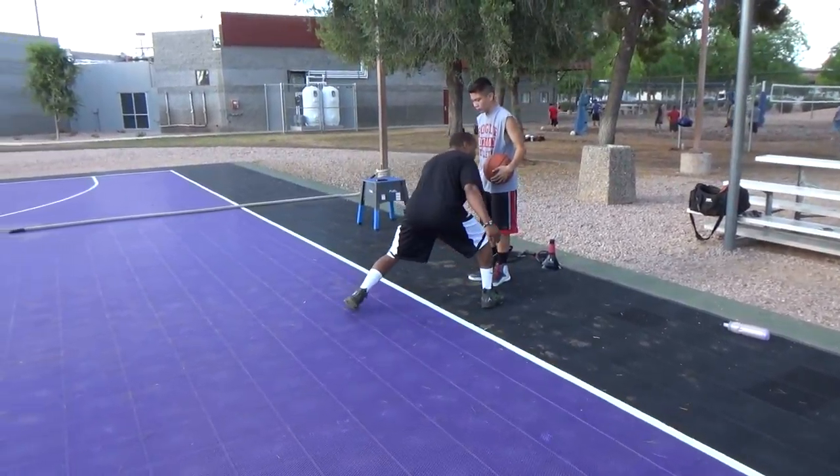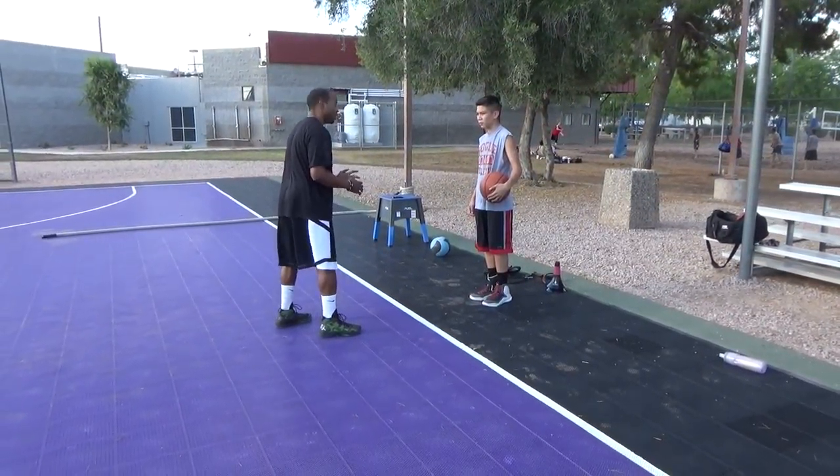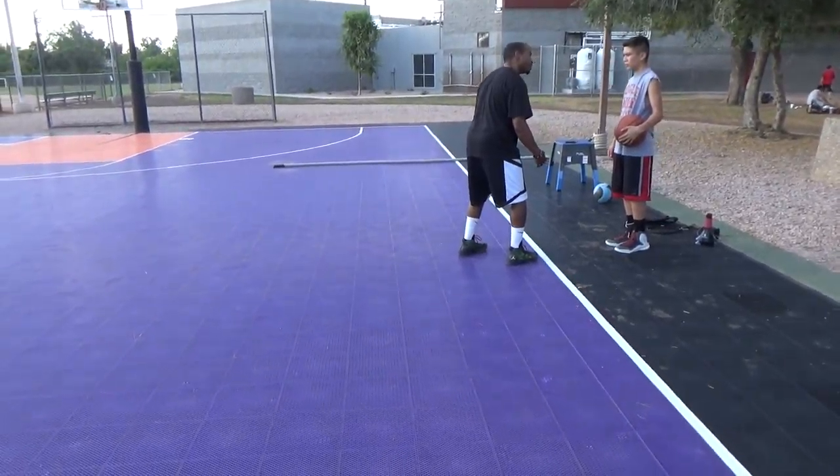You want it to look like you are going — 100%. Even though you're not, you want it to look like you're going. This guy's going to open up. As he opens up, you can bring the ball right back. And you want to step in with that half step. Okay?